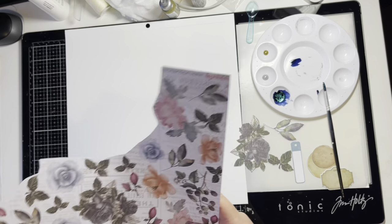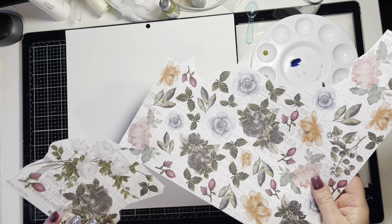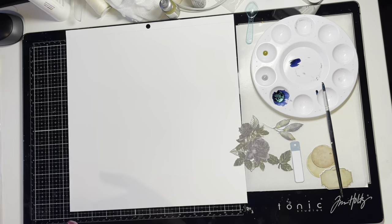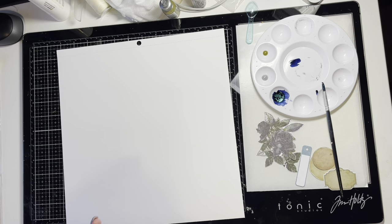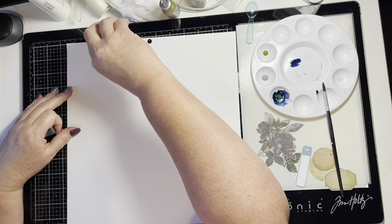The first layout was a very girly layout. I am going to do a layout with photos of my son asleep in the car. This layout is also going to have a mixed media background.